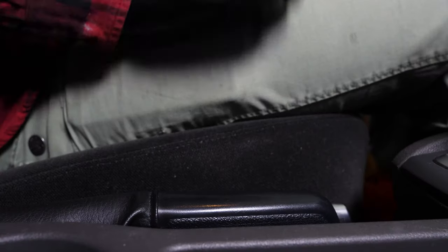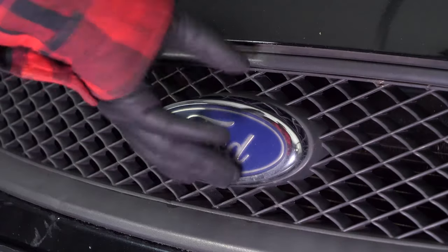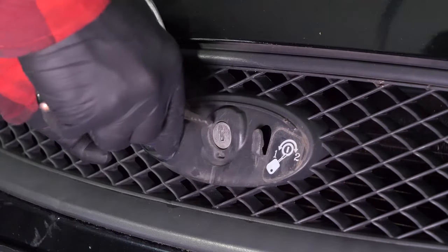Turn your engine off and pull up the handbrake. Lift the logo on the radiator grill, insert the key to release and open the bonnet.